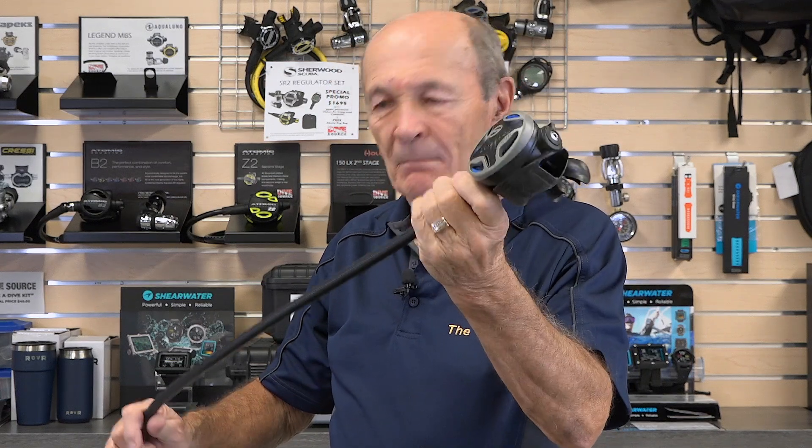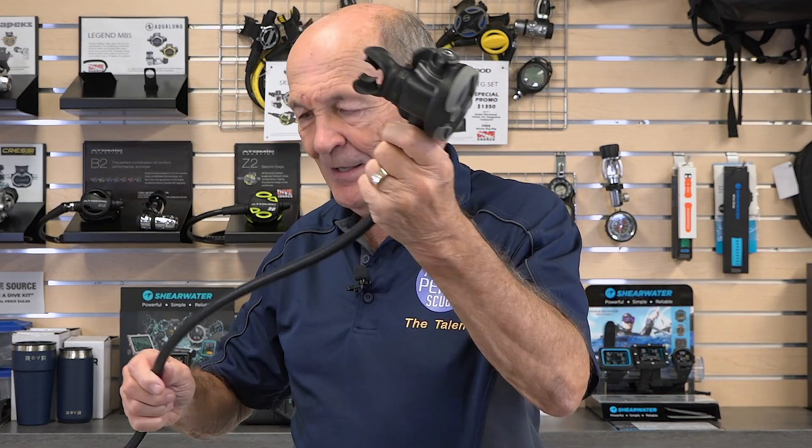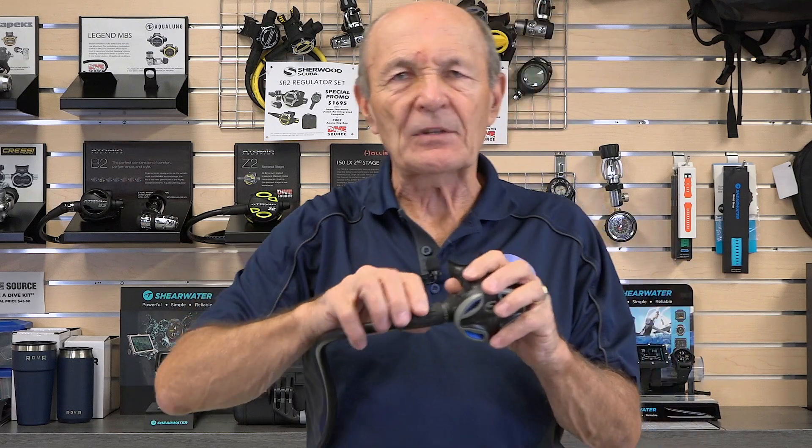One guy said this is stupid — why don't I give him his own regulator? Here's a standard hose and second stage. This very smart young man simply attached another one to his first stage, so now he had two second stages. One went into his mouth and the other just hung down beside the tank, so if his buddy ran out of air he would say, 'Hey, grab that one — you ain't getting this one.'